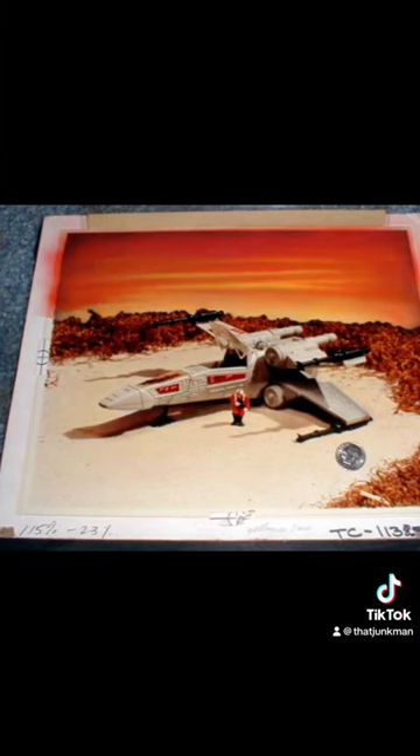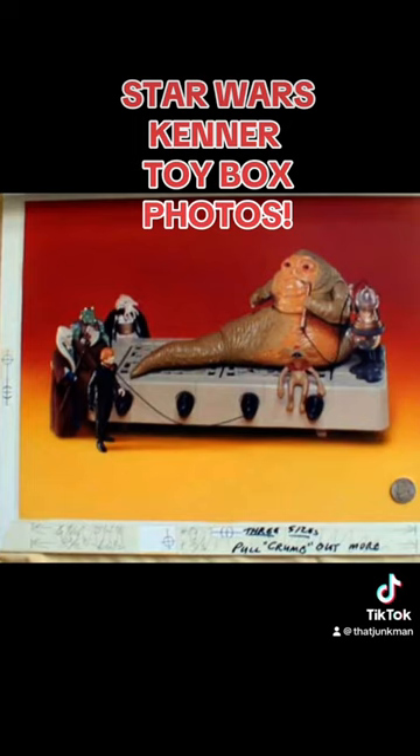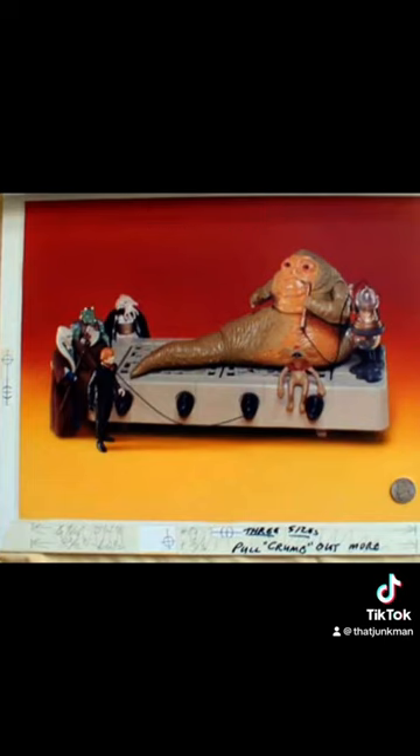Here's one that was used for the X-wing fighter for the micro collection. If you didn't have the micro collection growing up, you missed out on a really fun toy line. Here's the standard photo that everyone knows is on the front of the box.